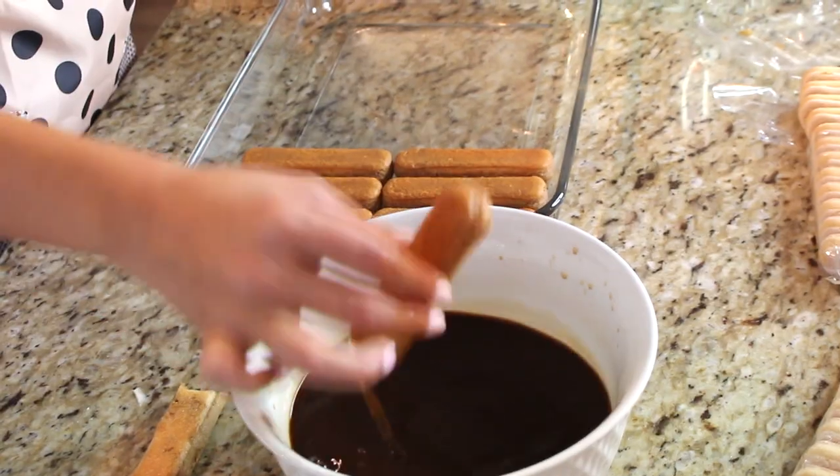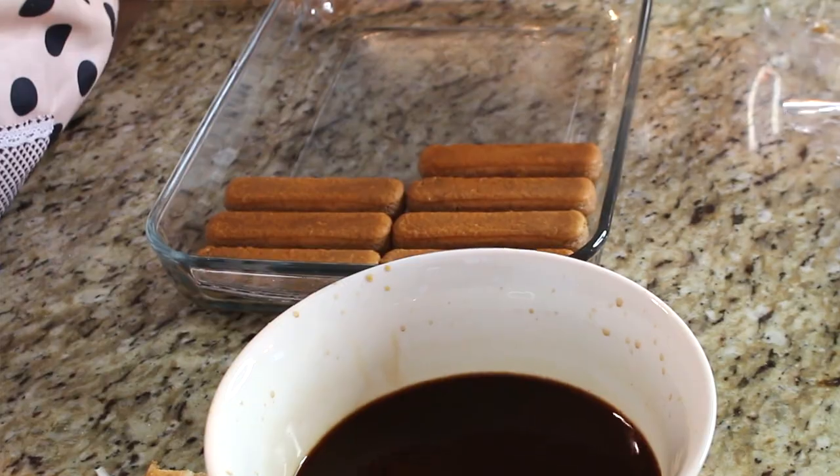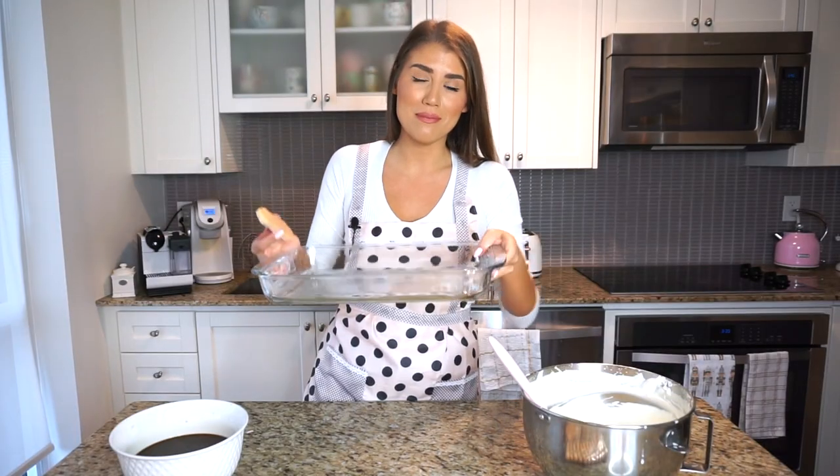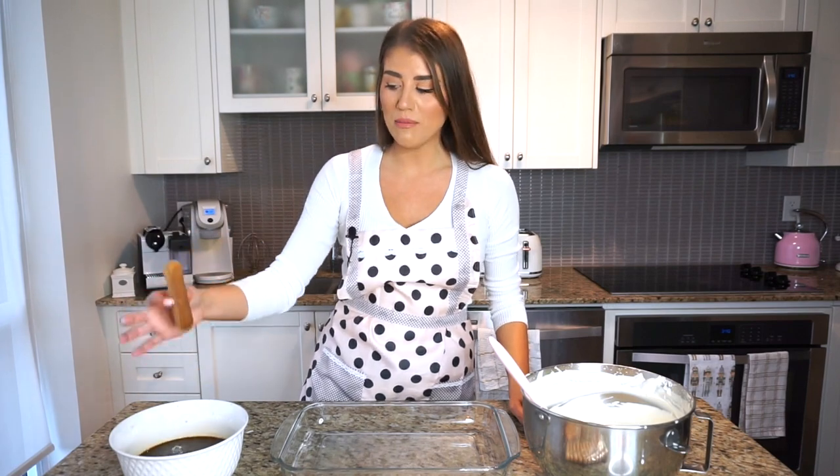I have the mascarpone cream, my cold coffee, and the savoiardi cookies — also known as ladyfingers. We're going to dip them in the espresso and place them in this baking tray, which is approximately 14 by 10 inches. Try to find something similar in size.